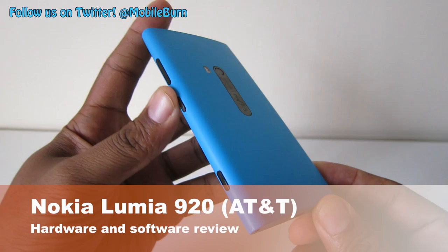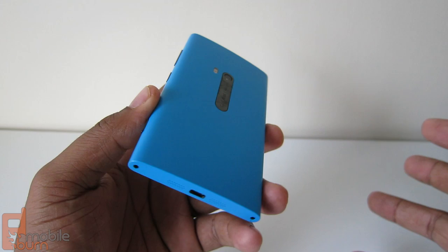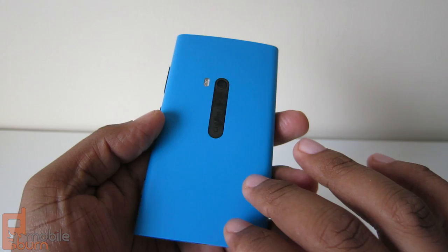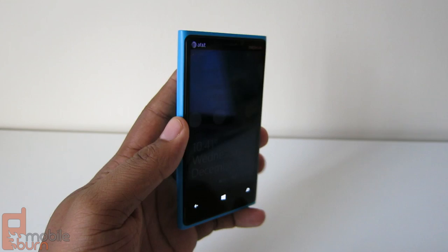The first thing you'll notice about the Lumia 920 is its color choice. Nokia chose a bunch of bold, popping colors. This is a cyan matte finish. If you get the black, it's also matte. But if you go for the red, the yellow, the orange, or white, you'll get a high glossy back. It's still smooth and solid, and it's actually pretty durable — I've dropped it on concrete several times and it's lasted.